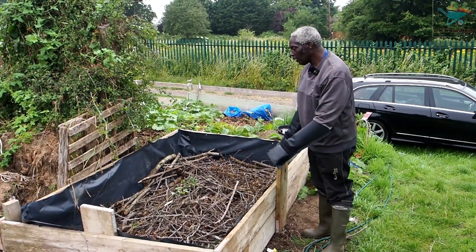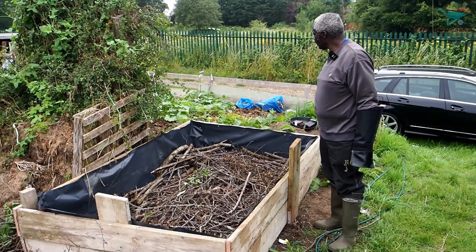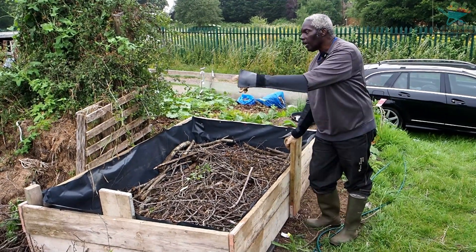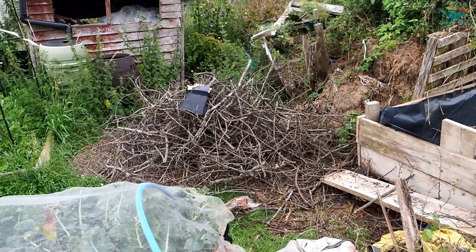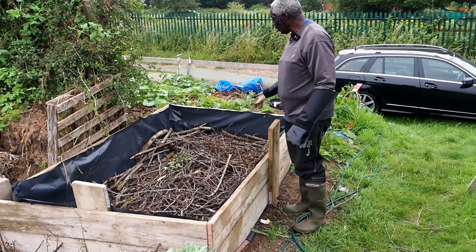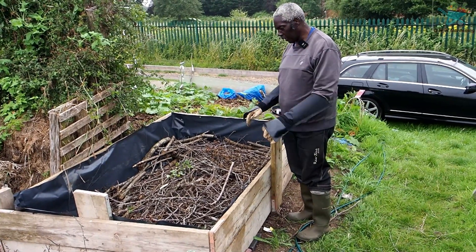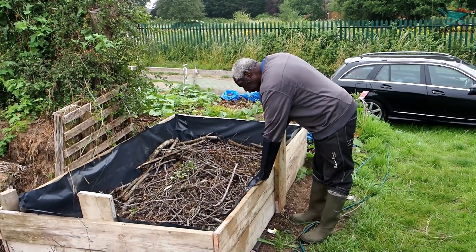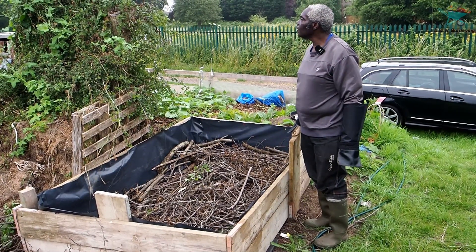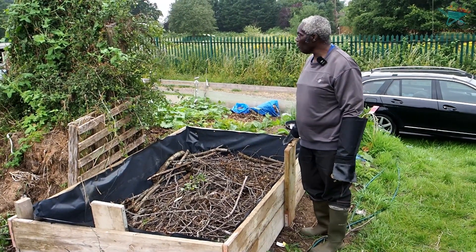I've managed to water everything and we've started getting some of these twigs in. Still got that bit left, but once it's all in I'll start trampling it and getting it down, because I'm going to fill this bed up — just waiting for them to bring around some manure.